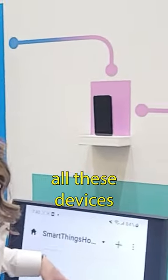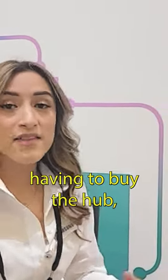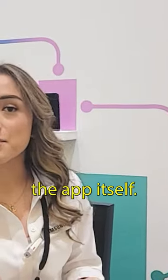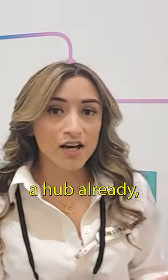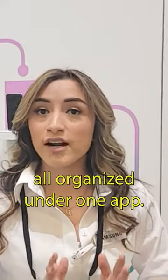Once you have all these devices connected on the app, it kind of works like a hub, but rather than having to buy the hub, you can just download the app itself. Now, if you have a hub already, you can also connect it on there, so you have it all organized under one app.